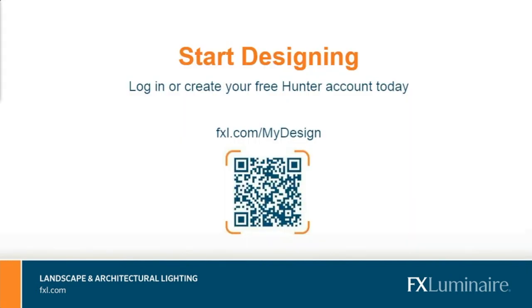Before I leave that one topic, remember you have access to it — it's a free tool. Feel free to take a snapshot with your phone for the QR code on the screen. Remember, it's just on the website: My Design right at the top in the utility bar. Create your free account and get going because this is a fantastic opportunity.